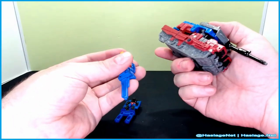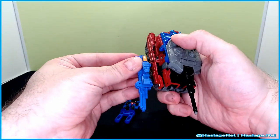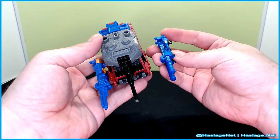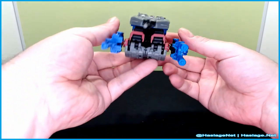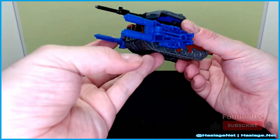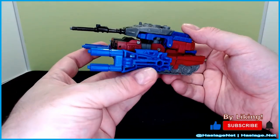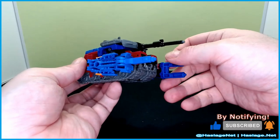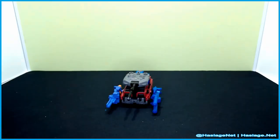I'm in agreement with some of the other guys who've reviewed this figure — I think the targetmasters look better at the bottom. You could put them all on top, but I think that looks a lot more menacing than having them squished up there. That's really nice. And that is Quake.